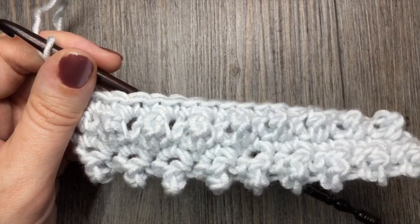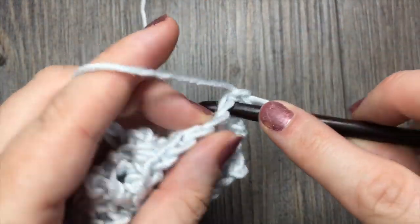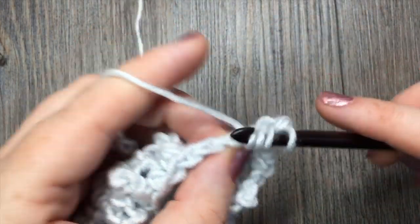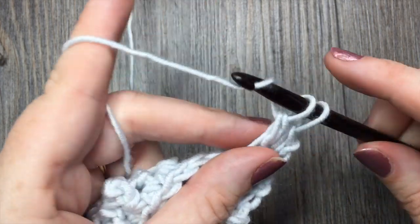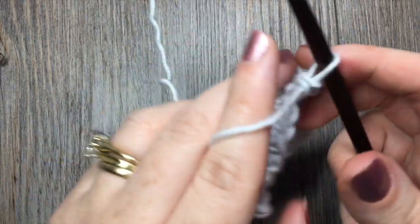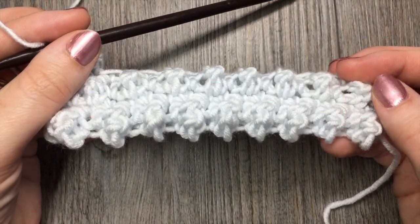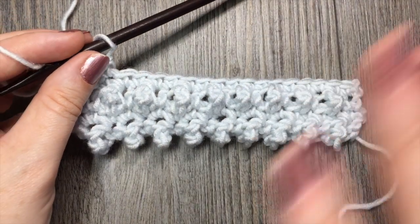You'll remember that row one was a single crochet in the first stitch followed by a triple stitch, and that will get you going again, having your faux popcorn stitches alternating between the ones down below. Thank you so much for joining me for this quick stitch tutorial on how to crochet the faux popcorn stitch. Until next time, happy crocheting, bye!